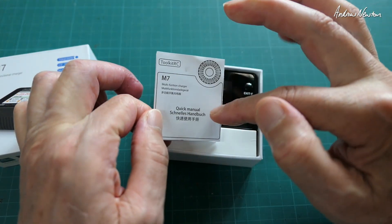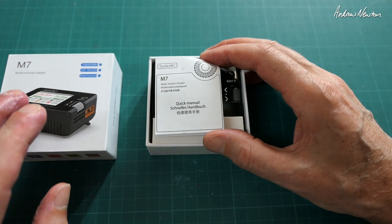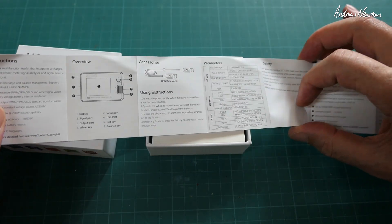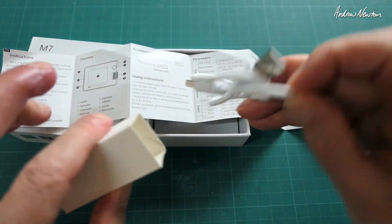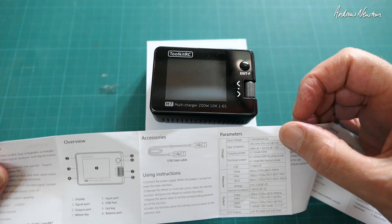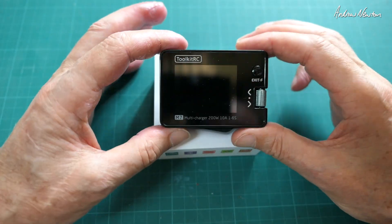Here we are — a neat little package. You get a little quick start guide, and there is a much more detailed manual available on the website. I found that if you download it to your phone you get the Chinese version, but if you download it on a Mac or PC you get the English version, which goes into a lot more detail. Some of the specs: input voltage 2 to 28 volts, maximum 12 amps. We also get a USB data cable.